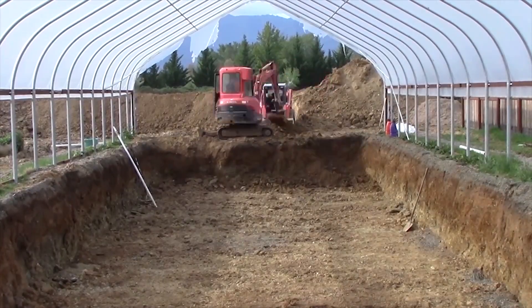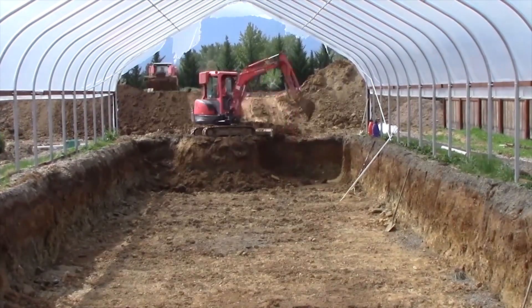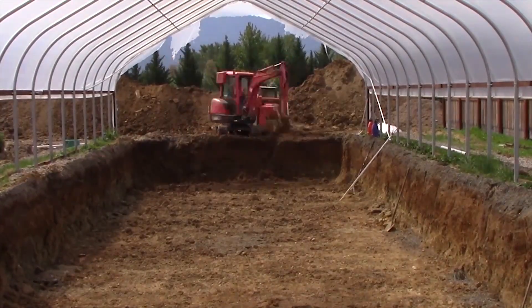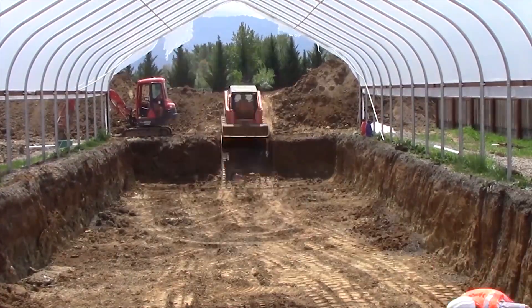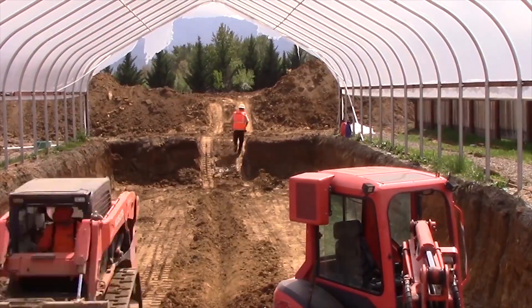Day four here. Making some progress. Guys are flowing good together. We've got an excavator up on top of the pile now outside in the back to help stack the pile of dirt a little higher, a little further back, to give us room by the time we get all this dirt out so we can still move our equipment around.